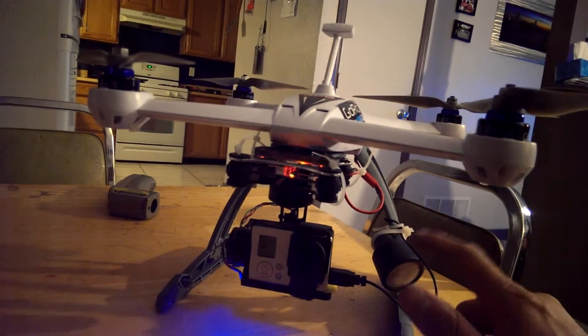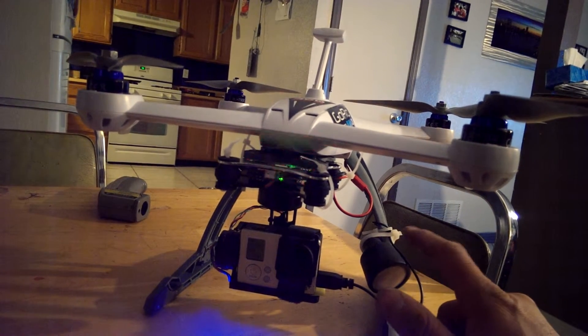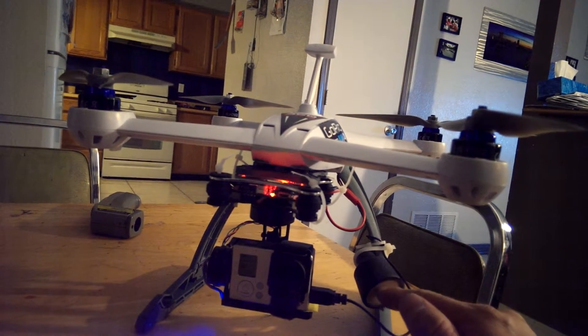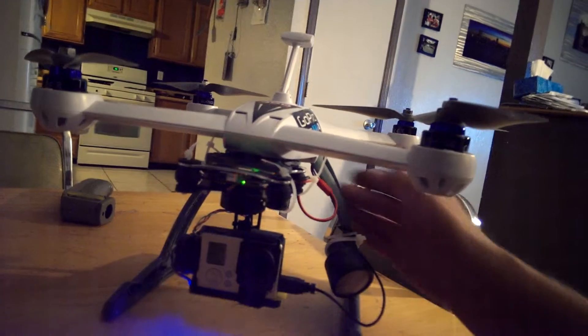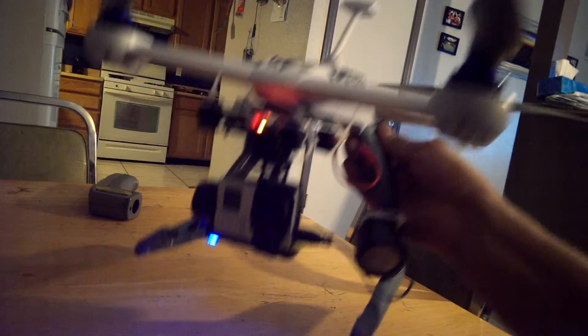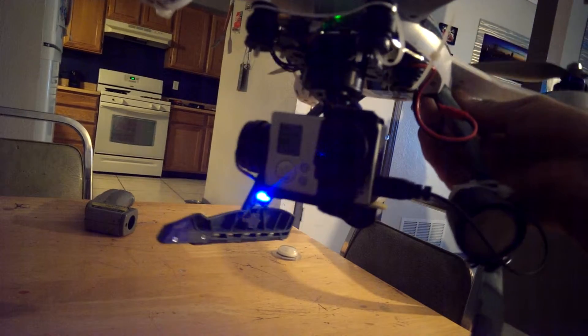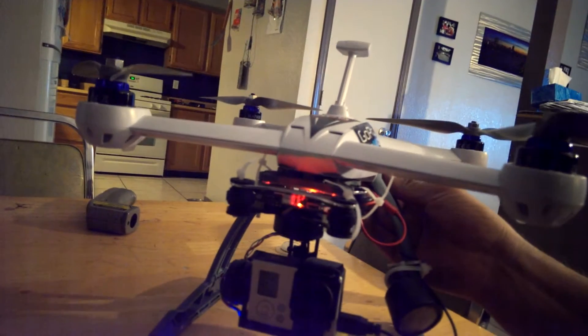I have an air cleaner foam from a nitro T-Maxx and I just stick the microphone in the foam, zip tie it up, and it doesn't interfere with the gimbal. Works pretty good.